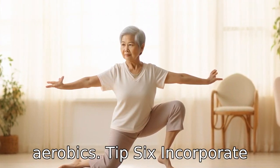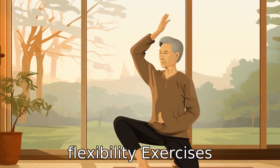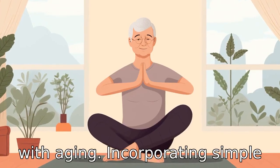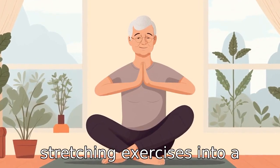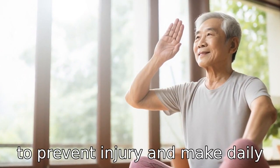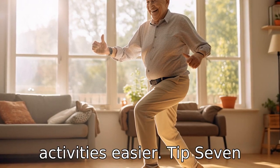Tip 6: Incorporate flexibility exercises. Flexibility is often a characteristic that decreases with aging. Incorporating simple stretching exercises into a daily routine can improve flexibility over time, helping to prevent injury and make daily activities easier.